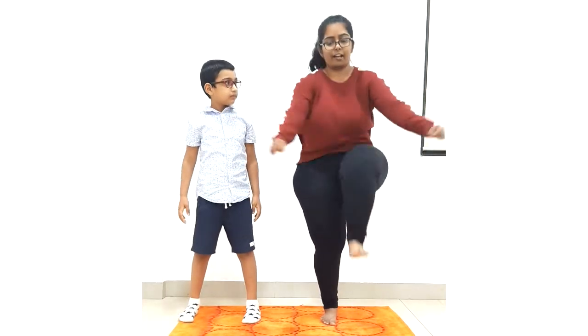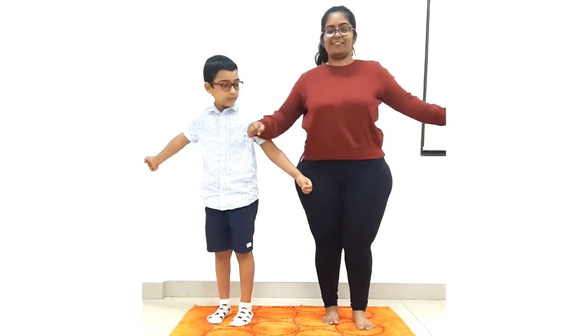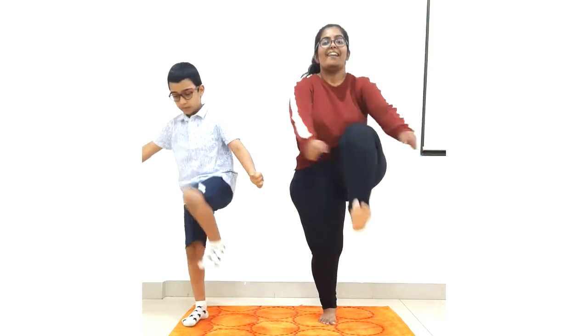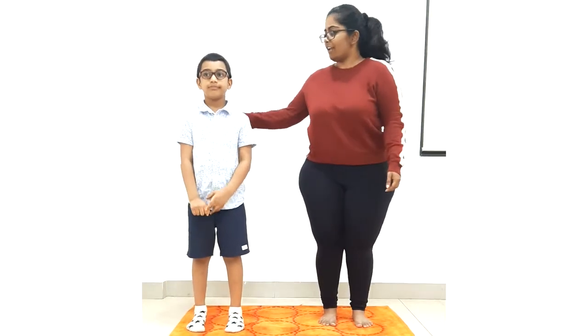Now we will hug our knees. How do we hug? Yes, you know. One, two, three, four and five. Very good.